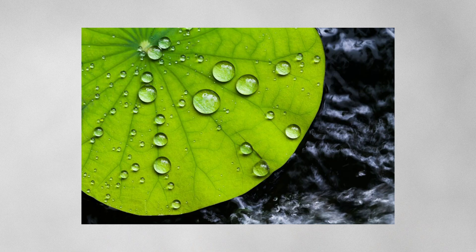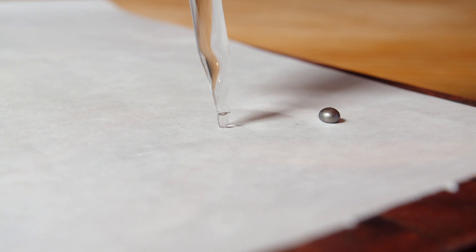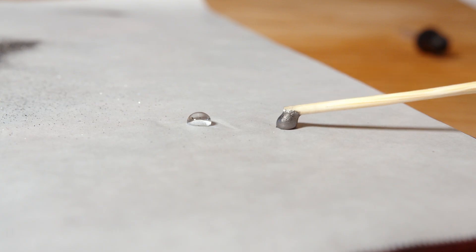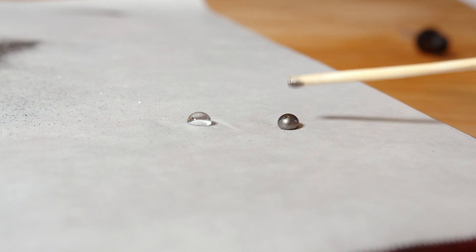If you look at a droplet of water on a lotus leaf, you'll see it beads up and doesn't stick to the surface of the leaf. That's because the leaf surface is hydrophobic, which means water hating. Liquid marbles are droplets of water coated in hydrophobic particles. Much like the lotus leaf, the particles don't like to mix with water, and so they form a shell that the water cannot escape from.